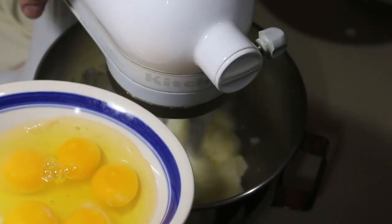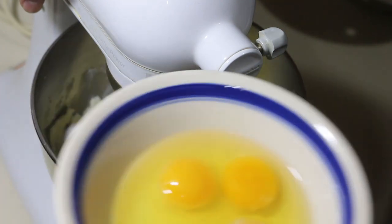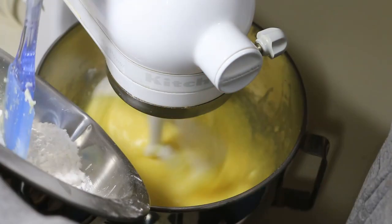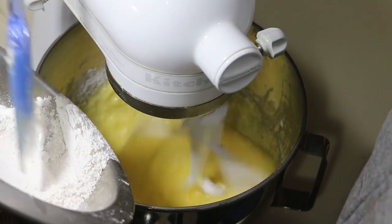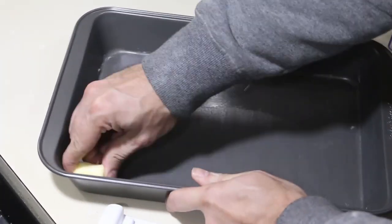Add the eggs in one at a time. Make sure the last one is fully mixed in before you add the next. After the eggs, add one teaspoon of vanilla extract. Now we mix the dry and wet ingredients together. Don't mix it to death or stress out over a few lumps — just make sure the ingredients are fully incorporated.